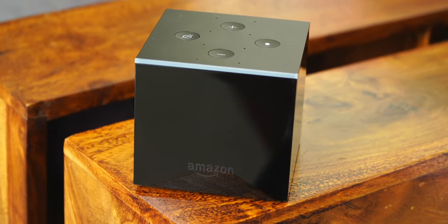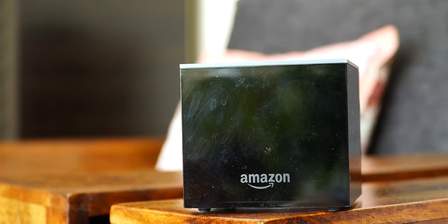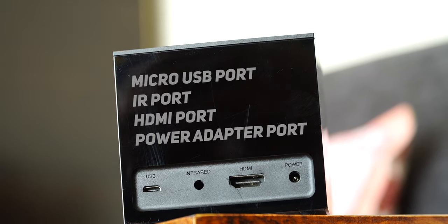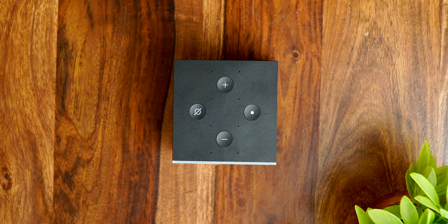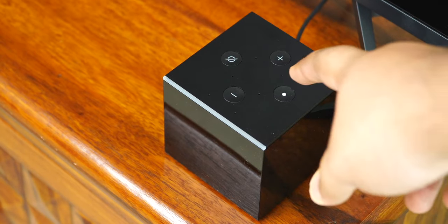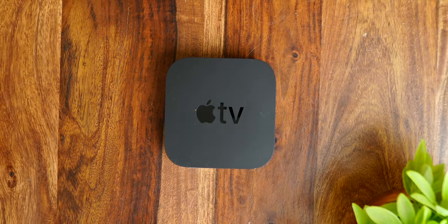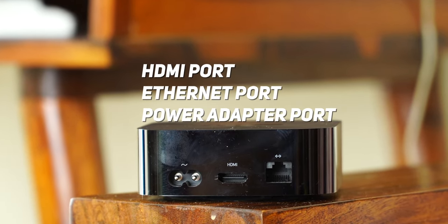Amazon wasn't kidding when it named the device Fire TV Cube. This black cube-shaped structure uses glossy plastic on all sides except for the top and bottom, which have a matte finish. The glossy plastic attracts a lot of dust — and in my case, my cat Misa's hair too. For ports you get a micro USB port for the Ethernet adapter, an IR port, an HDMI port, and a power adapter port. There are buttons on top for volume control, to switch off the mic, and to wake Alexa, plus a strip of light that glows when you invoke an Alexa command.